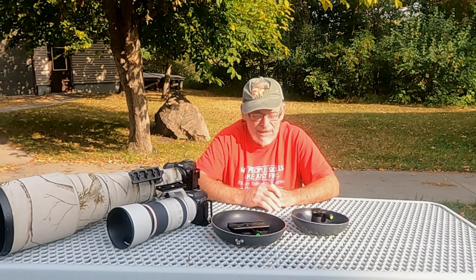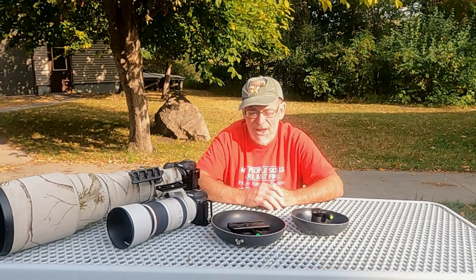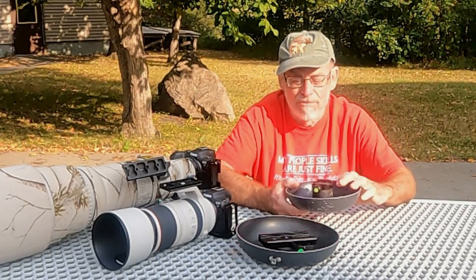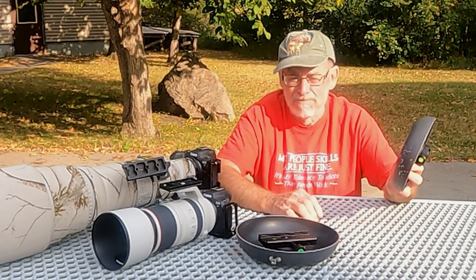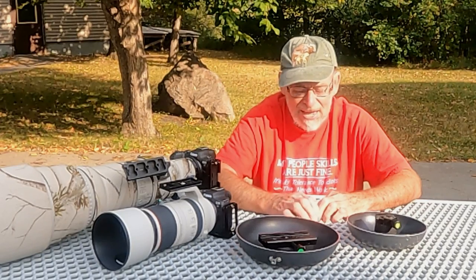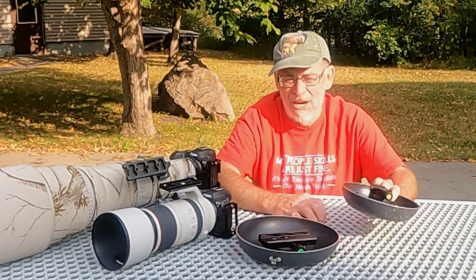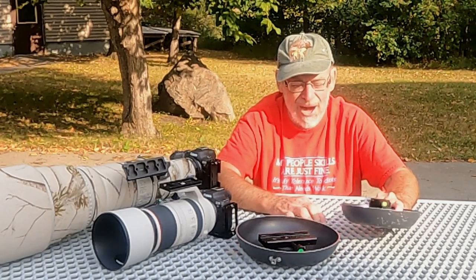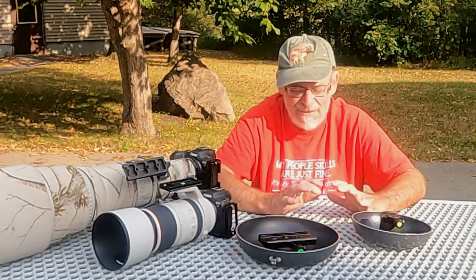I did a video a couple of years ago about how to make a ground pod and I'll link that up here. You can make your own ground pod for about $10 by just buying a frying pan that has a removable handle, taking off the handle, drilling a hole in the bottom, and mounting a bolt through the hole. If you'd rather have something written, I'll link a write-up in the description — the same content as the video but in written form with photographs. We're not going to go over how to make a ground pod in this video since I've already done that.